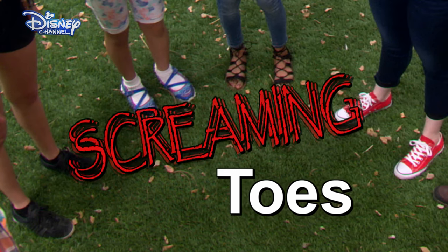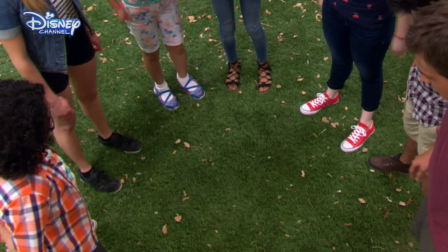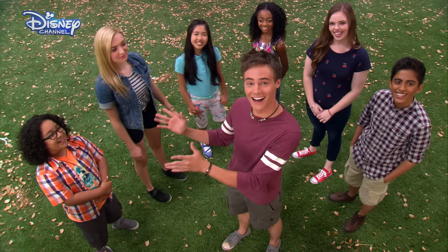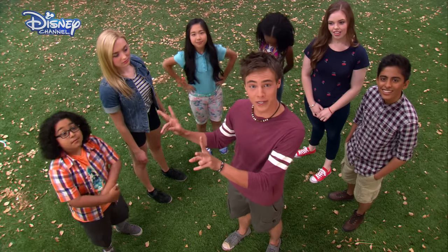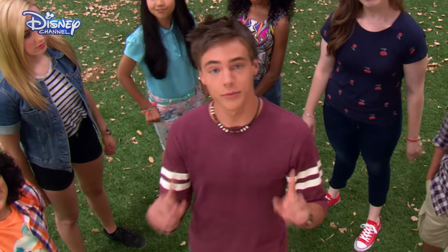Screaming Toes? We all look down, and when we look down, we're going to choose someone's toes to look at. We look up, and if we're making eye contact with the person we chose, then those two people have to scream. And they're out. So at the end of the game, there's going to be one person left.